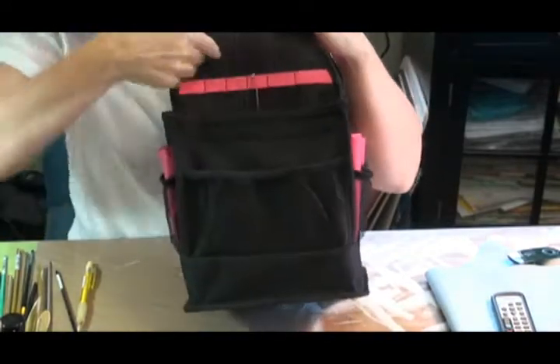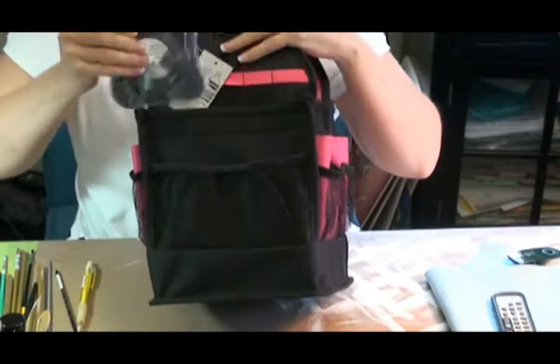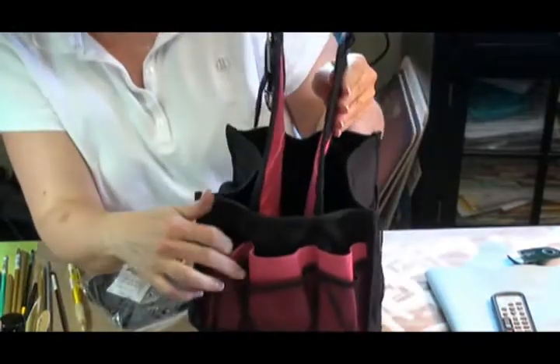You've got your brush pouches or stuff pouches. This is snapped on — let me pop this off. And then more pouches over here.